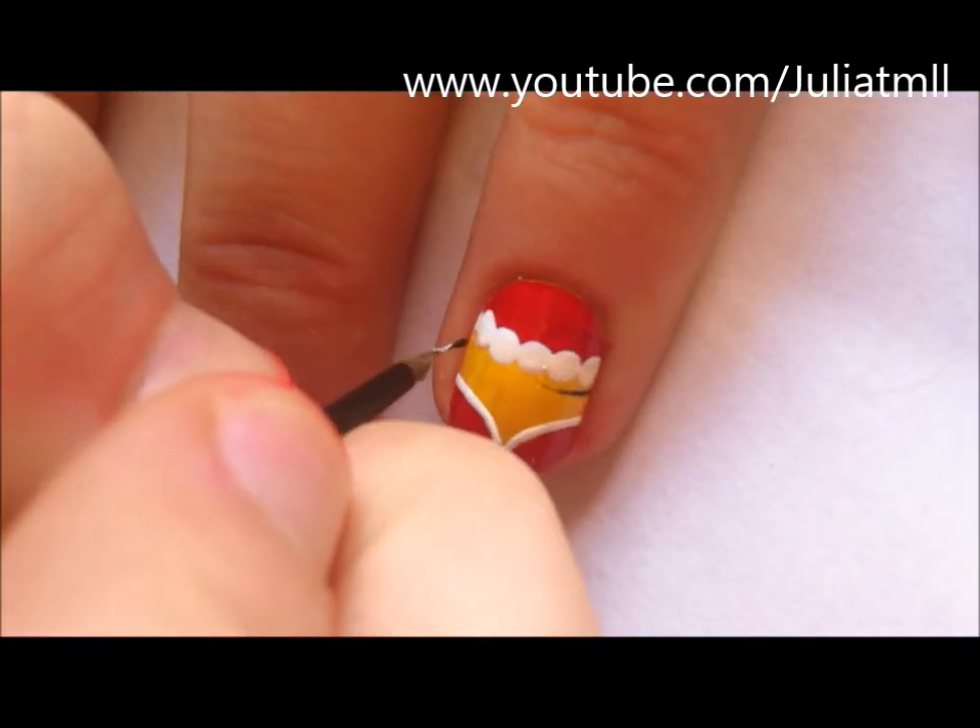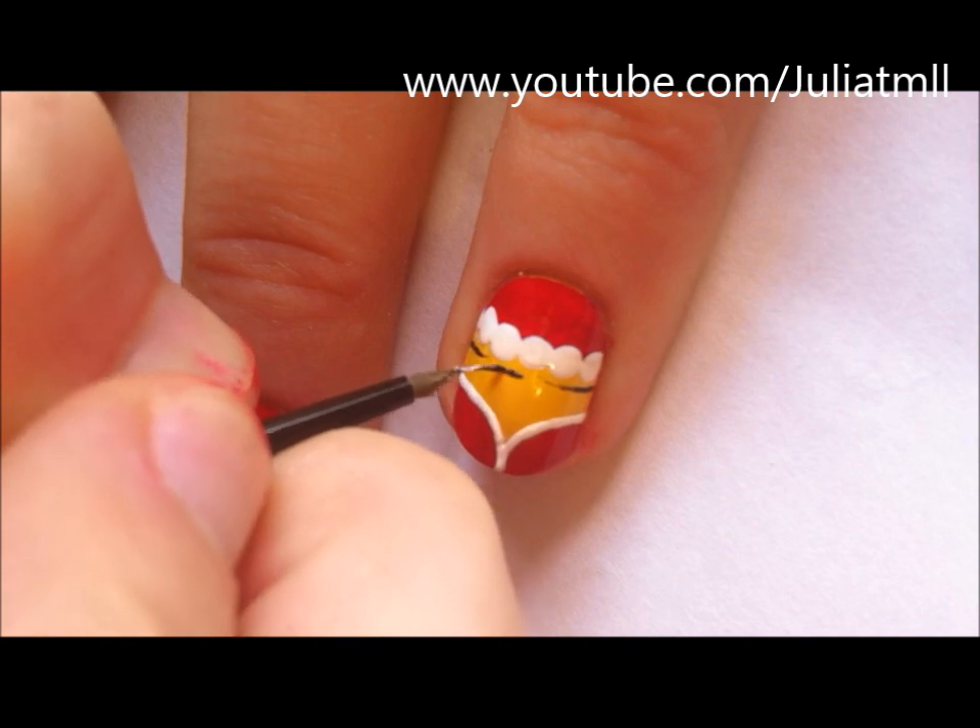Then using black nail polish, you're going to create the strap for the goggles that the Minions wear.